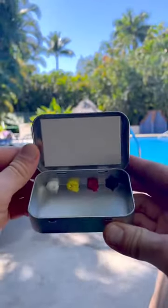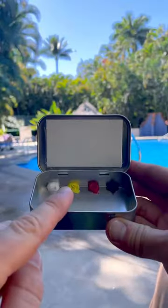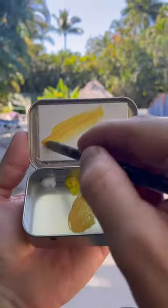I'm going to paint this swimming pool in an Altoids tin. The colors I'm using are titanium white, Windsor lemon, permanent geranium lake, and phthalo blue. This time I'm using alkyd oils, which dry faster than regular oil paint.